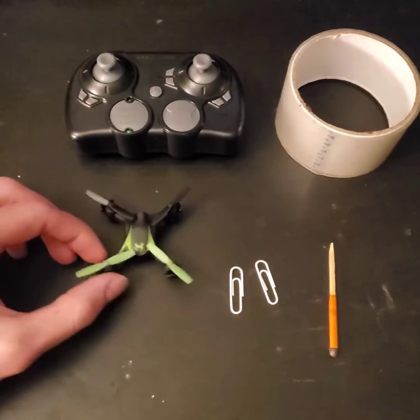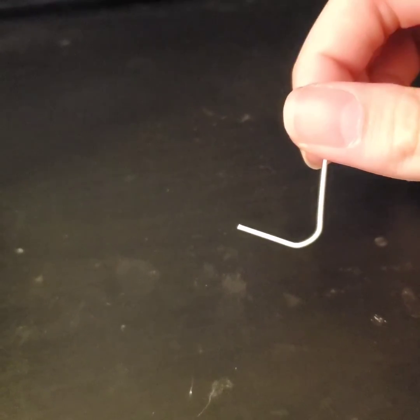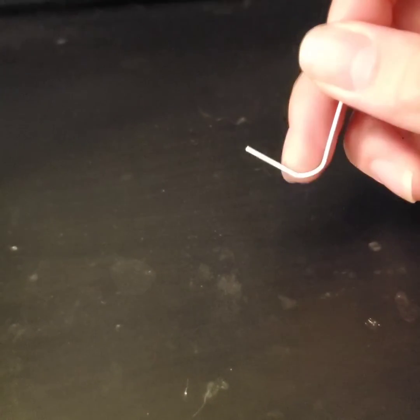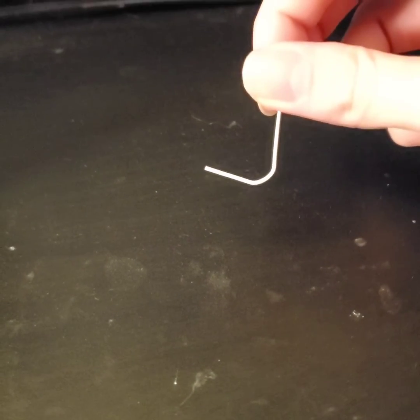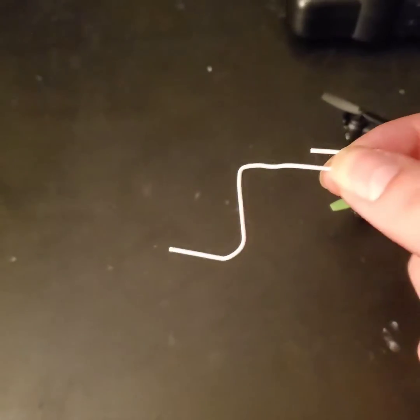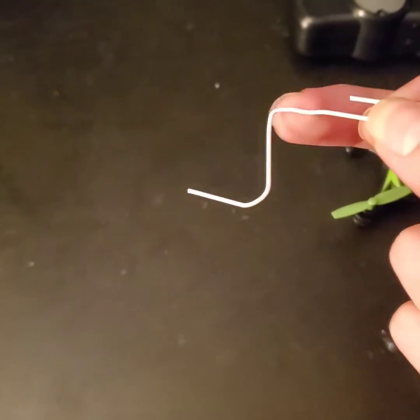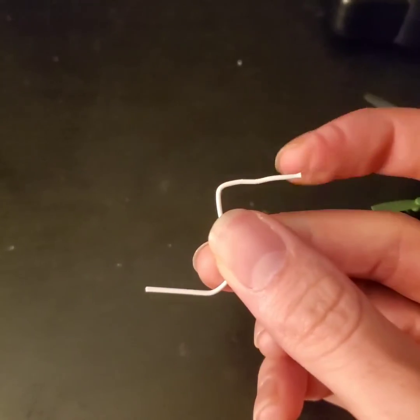Your drone has to be able to do a front flip or back flip. With the first paper clip, you're going to want to open it up and bend it so it has a slight upward tilt, and bend the other side flat — so it's kind of like a Z-shape. This part is going to get taped to the bottom of the drone toward the back.